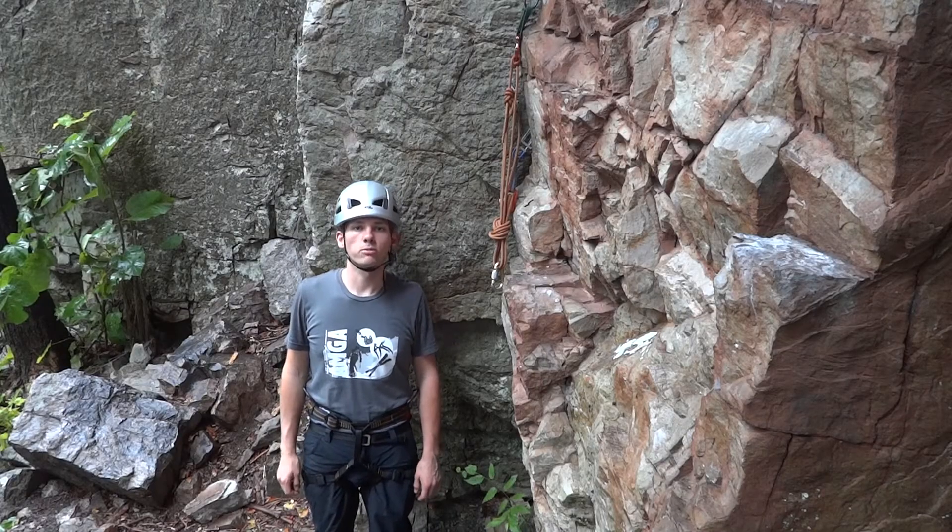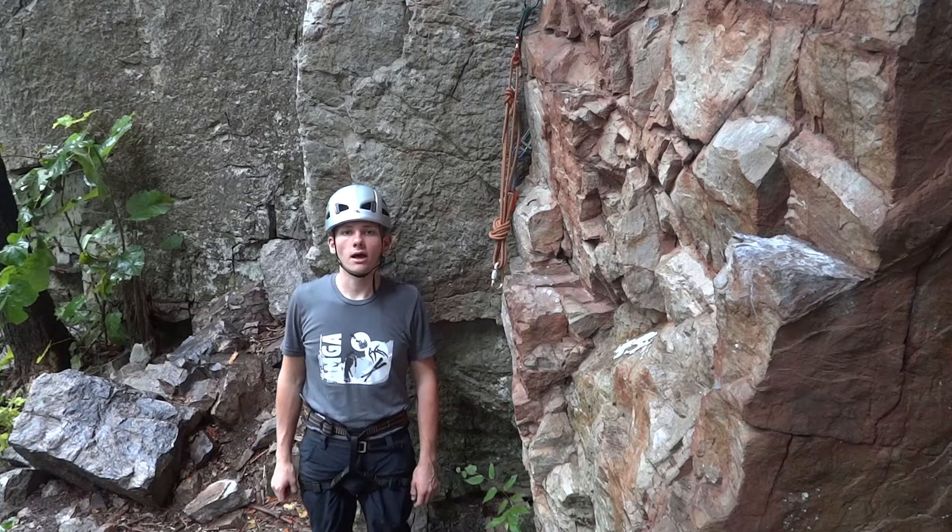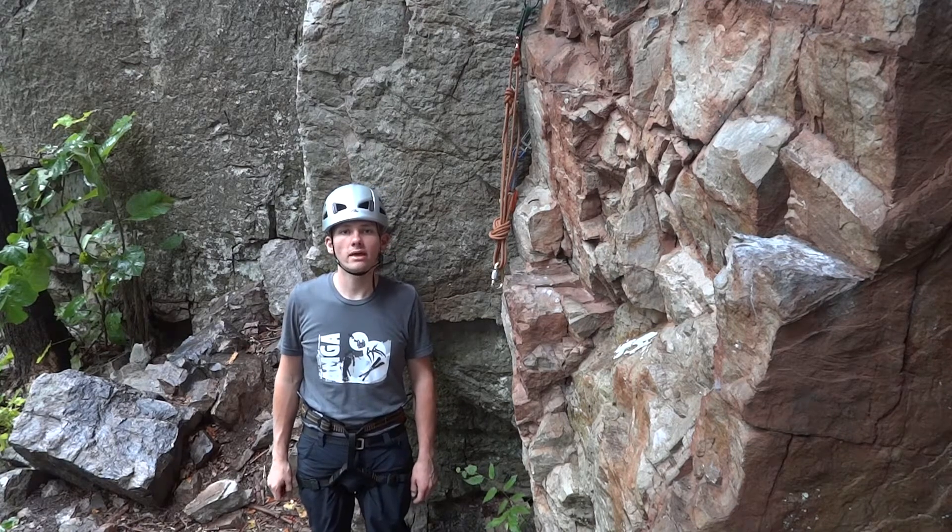Hi, my name is Grant Price with Blue Ridge Mountain Guides. Today I'm at Seneca Rocks to look at how to tie a Munter hitch to belay and lower a climber.